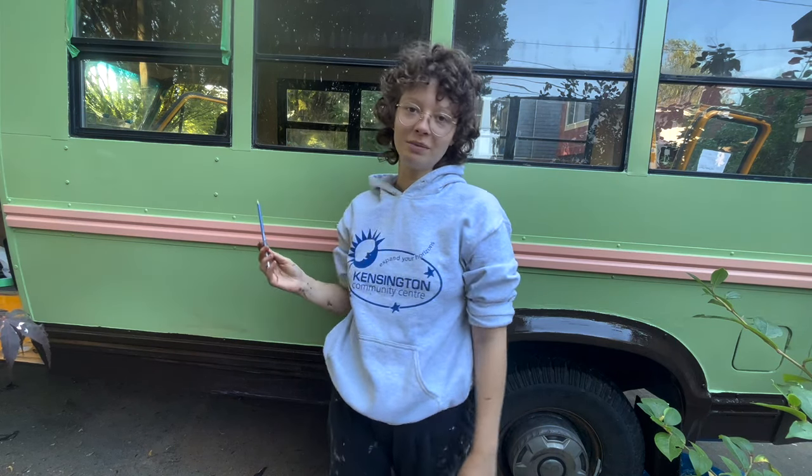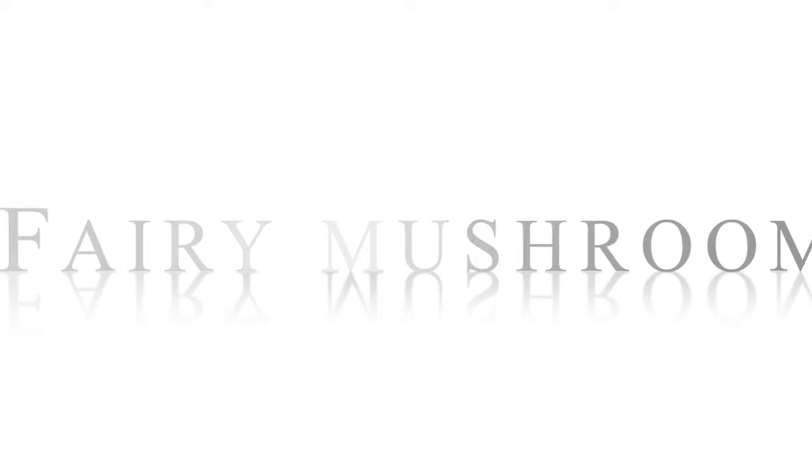Hi, welcome to Fung Bus, our bus all about having fun. Painting our fairy mushroom school bus.